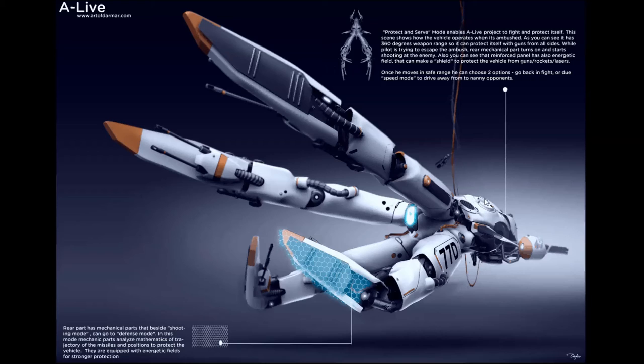The Protect and Serve mode has a rear part that bends, rotates, and protects the vehicle while it's being shot at. The lower part protects by bending the mechanical tentacles and activating a defense mode that increases energetic shielding. At the same time it can shoot from cannons in any direction. This is useful when you're being attacked from the rear while chasing someone. The trade-off is that the tentacles slow the vehicle down — but there's a trick: if all tentacles retract, the vehicle can stop completely and let enemies pass, then resume the chase.